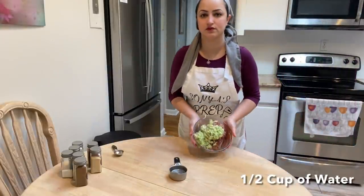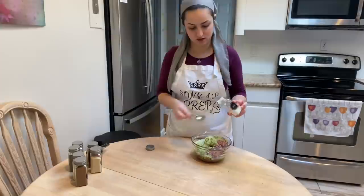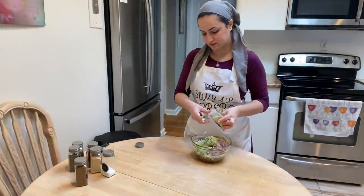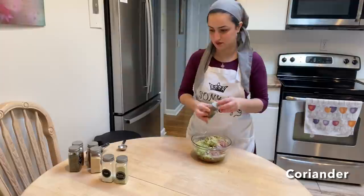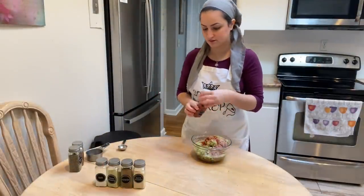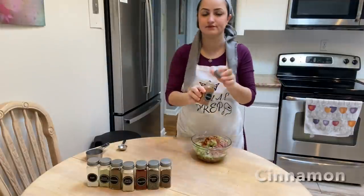A secret ingredient I've just been taught: by adding in half a cup of water into your meat mixture it adds even more moisture and makes the meatballs much softer. For seasoning I add in half a tablespoon of salt, half a tablespoon of chicken powder, some coriander, a dash of garlic powder, some paprika, black pepper, cumin, and cinnamon.